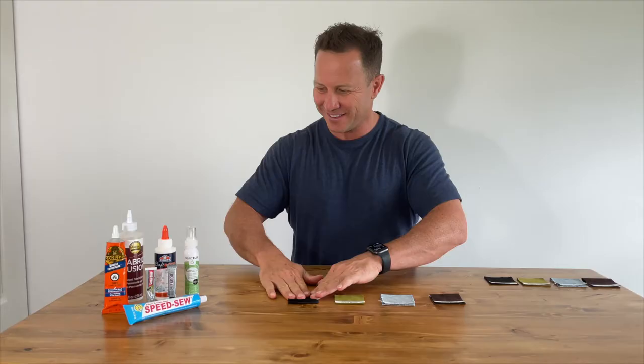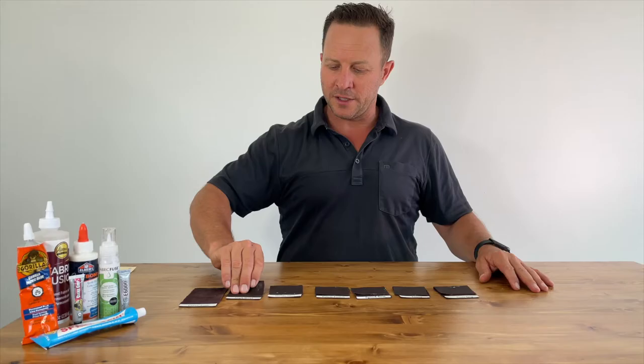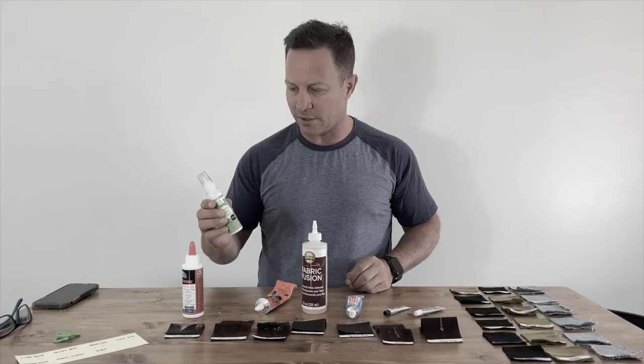Oh my goodness — 24 hours! So sorry, Craft Bond, this stuff stinks. Okay, so we're back a couple days later after gluing the porous side of the leather, so they've all had plenty of time to adhere. Fabric Fuse we didn't use because we couldn't get it out of the bottle — totally useless. And Craft Bond, let's just see.